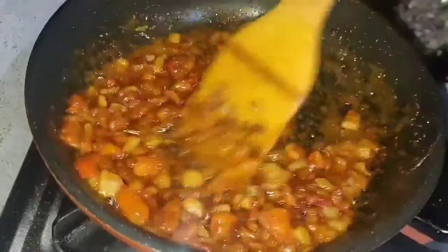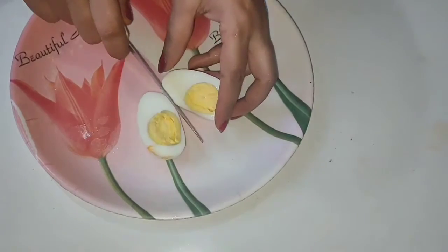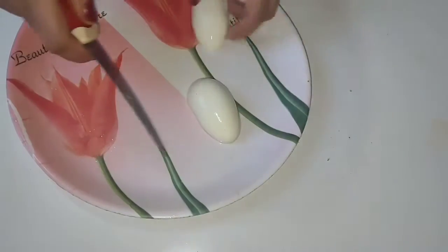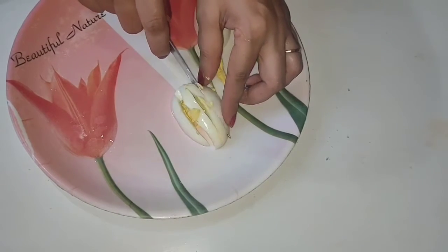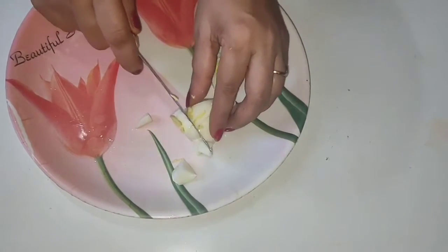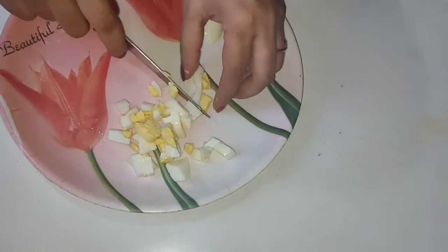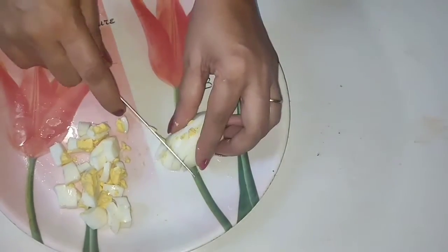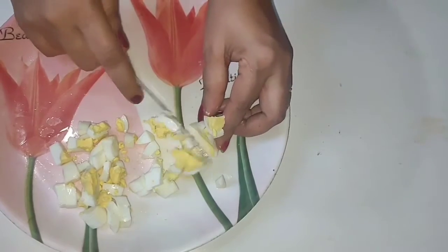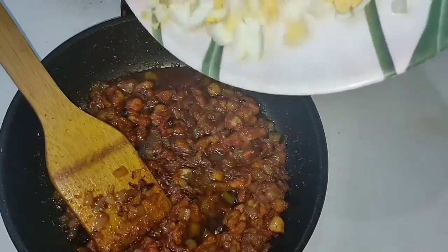Now we move to the next process. We take a boiled egg and cut it into pieces — first lengthwise, then breadth-wise, dividing it into quarters. We cut all the eggs into pieces this way and mix them into our kheema stuffing.